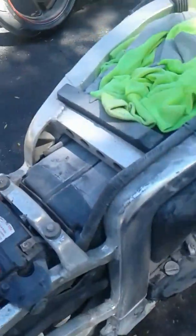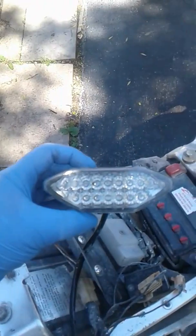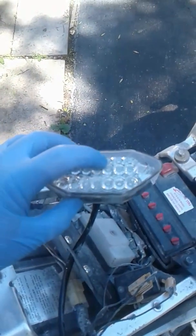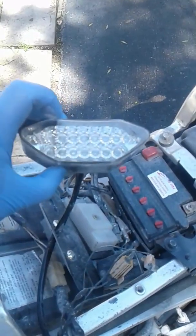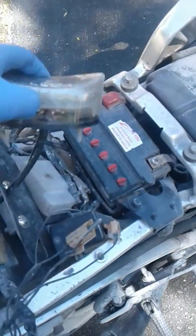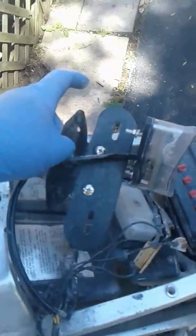The brake lights are kind of like an upside-down T, and the blinkers are up in the corners. It's got the license plate light down here and the license plate bracket.